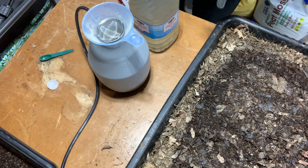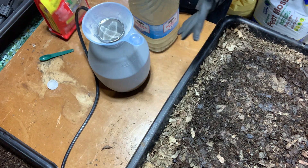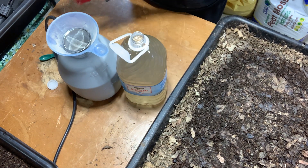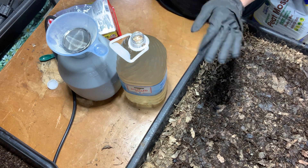Before I put any of these castings in the farm stand, we got the Mosquito Bits to try. I followed the instructions on the back of the bag — mix four tablespoons per one gallon of water. That's for fungus gnat larva control, which is what we're going to want in these castings.